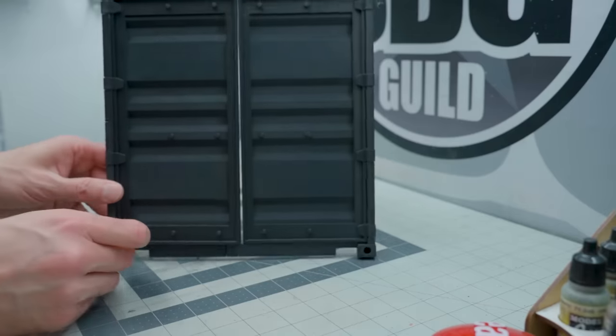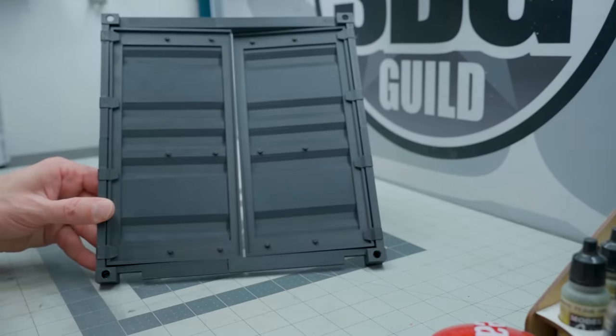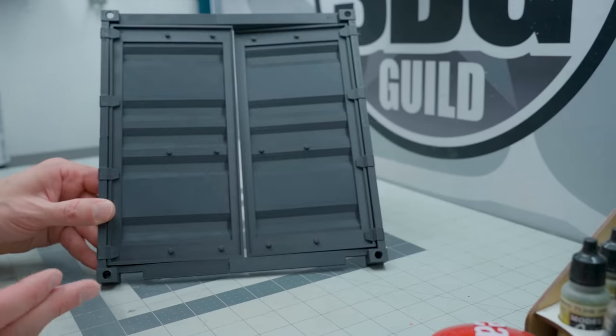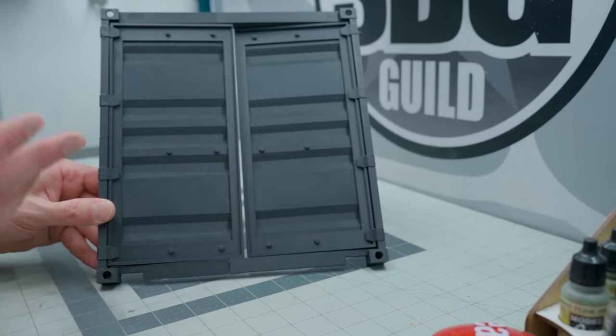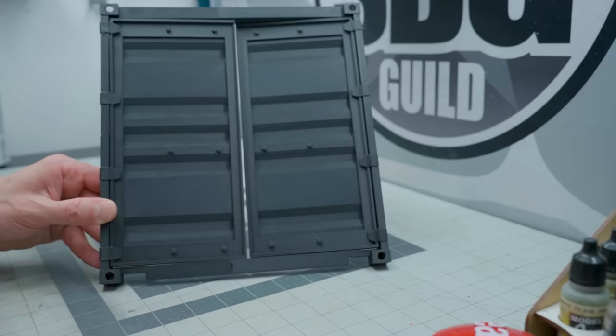I got some ideas to build my own version of that. This is just the starting phase, but here's the door. I found a really nice 1/24th scale shipping container file on Thingiverse and decided to scale it up and make it the size I needed it to be.